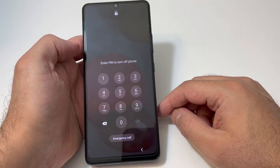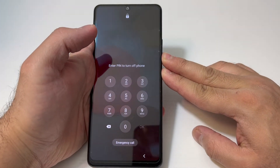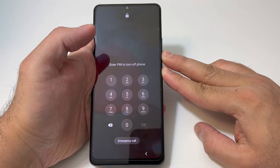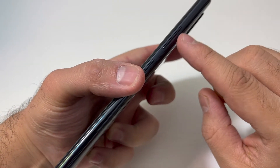As you can see, it won't let you shut off the device normally. What you want to do is press the volume down key and the power button for about 5 to 10 seconds — it will force shut off the device. Keep holding the buttons until the phone is off.